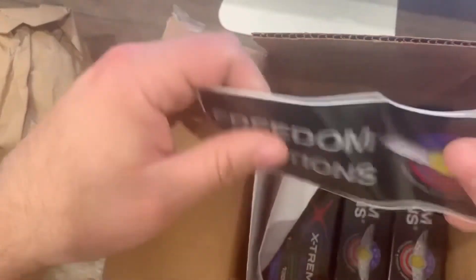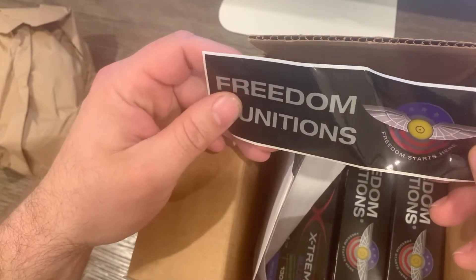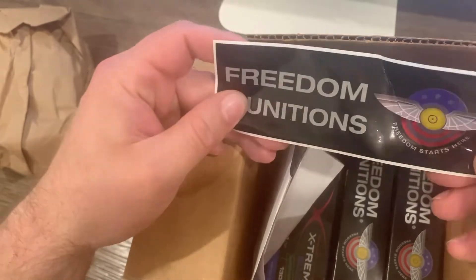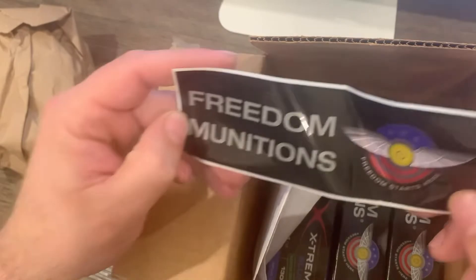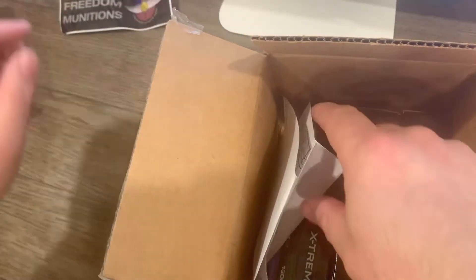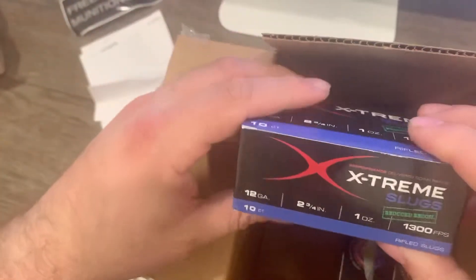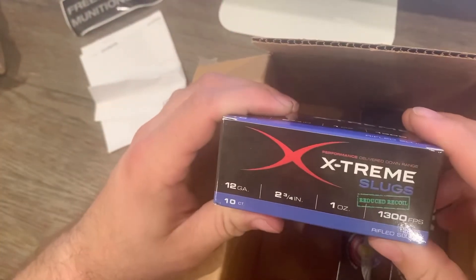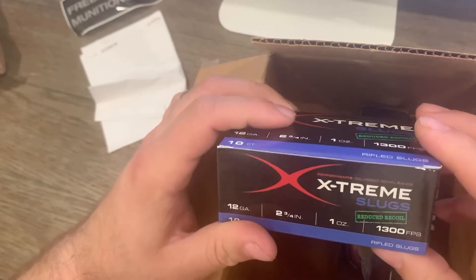Oh sweet, actually got a sticker — maybe because I spend a lot of money. Something I could put on my desk, that's pretty cool, that is new. And it looks like we also got some slugs I ordered for my 12-gauge.